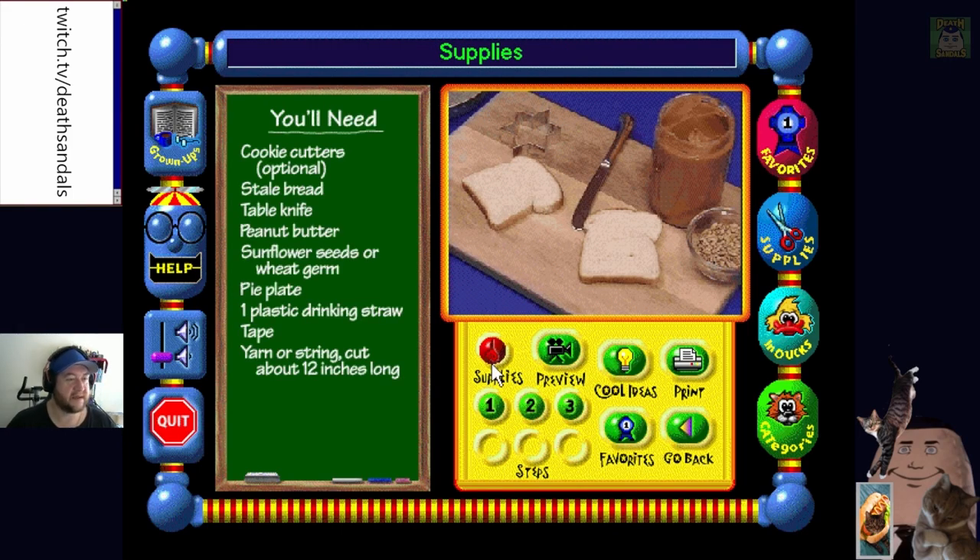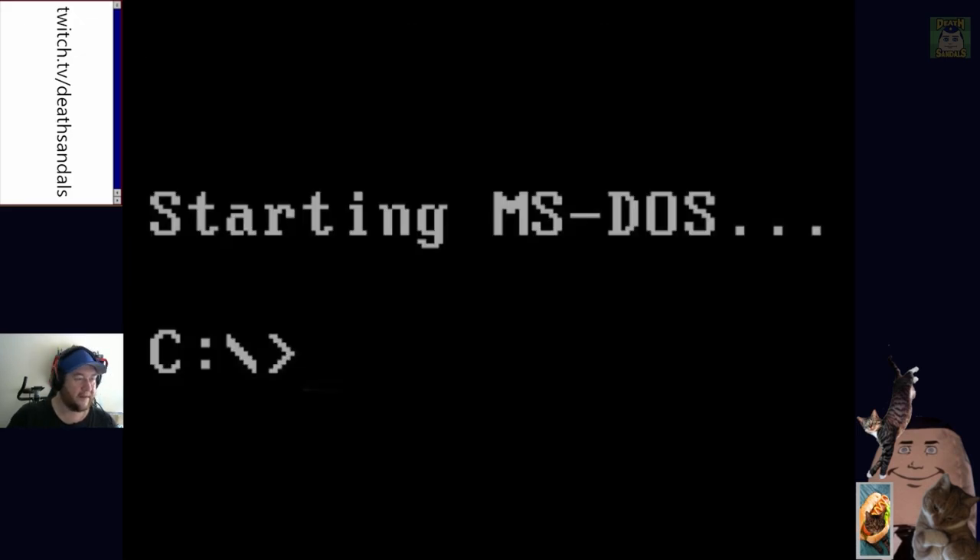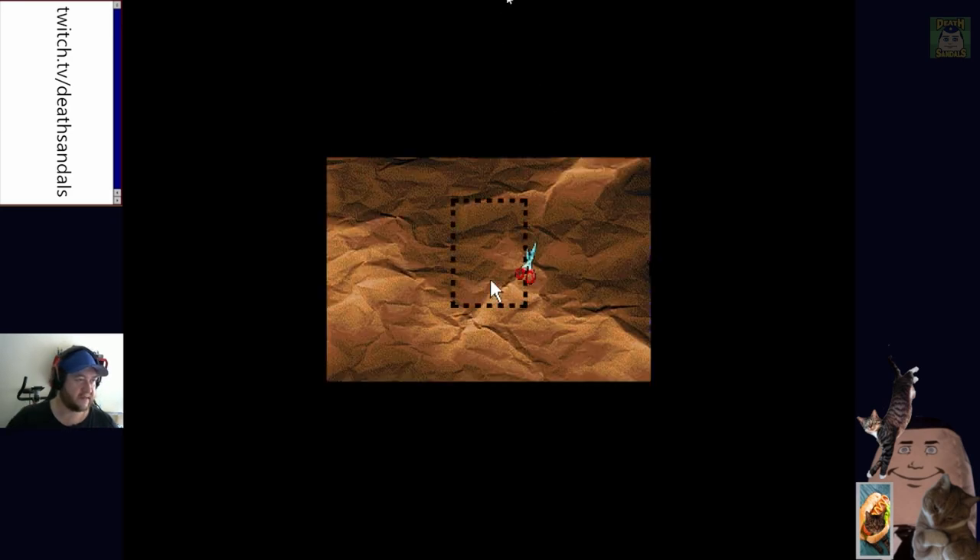They randomize too. Let's try Feathered Friend Feeders - little bird feeders. The supplies are: cookie cutters, stale bread, a table knife, peanut butter, sunflower nuts or wheat germ, a pie plate, one plastic drinking straw, tape and about 12 inches of yarn. By the way, we watched a movie called Warlock last night - apparently warlocks can fly if they eat the rendered fat of a young unbaptized boy. It's crashed again.